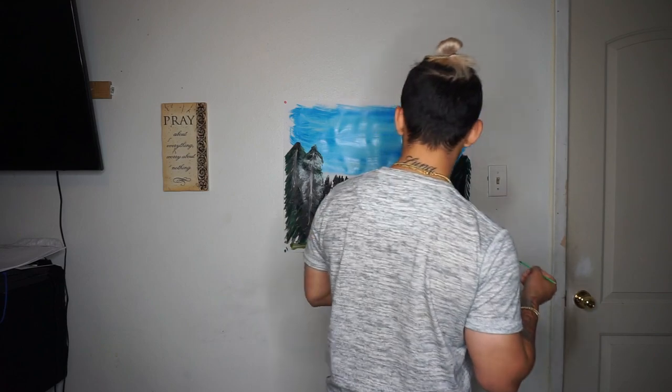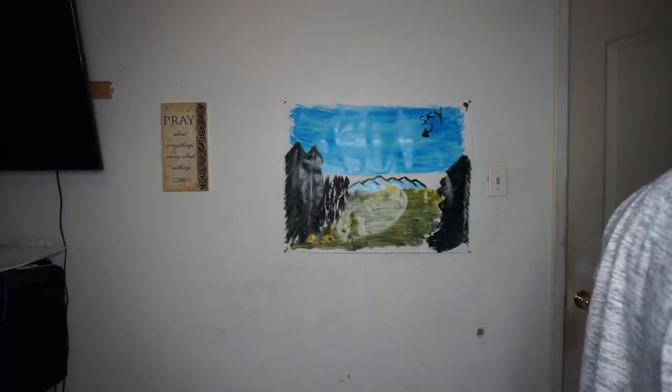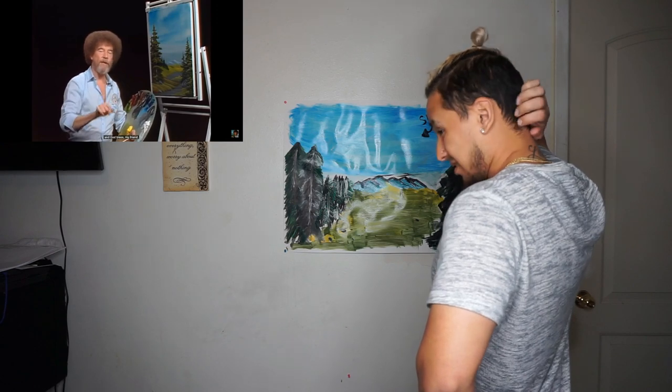There you go. That looks like mountains. There you go. With that, we have a finished painting. And from all of us here, I'd like to wish you a happy painting. God bless you, my friend.